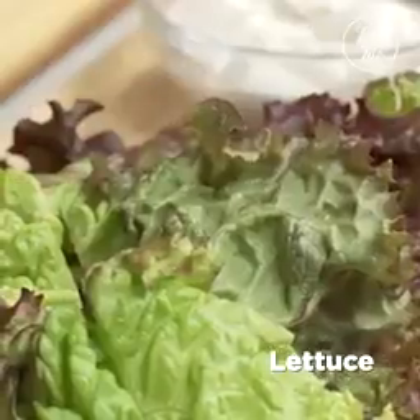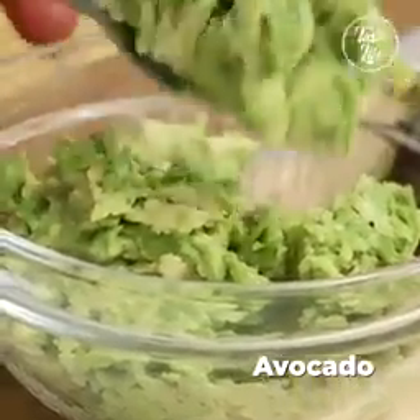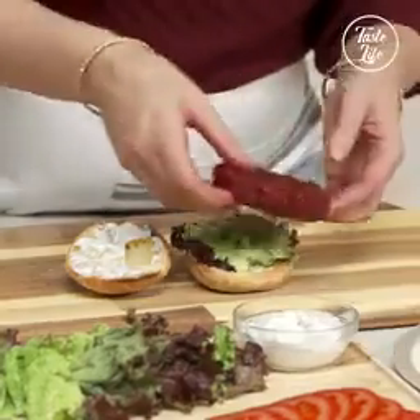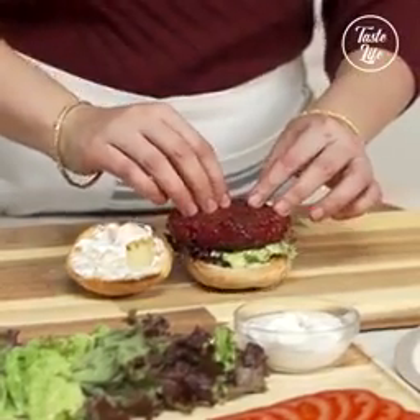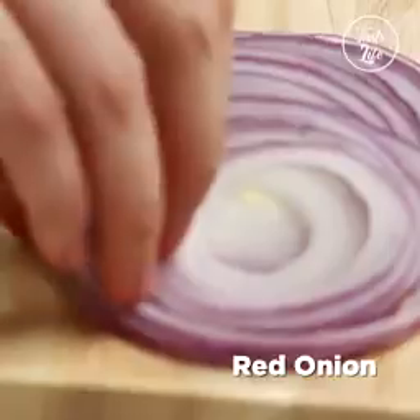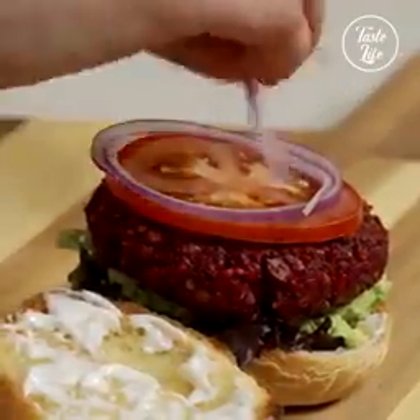I'm going to put lettuce, some mashed avocado. Next I'm going to put the patty on. Then tomato. And a lid.